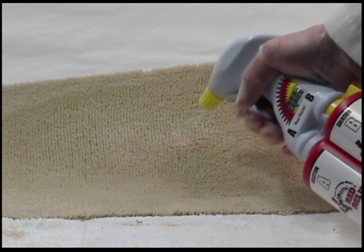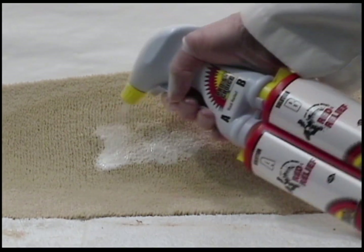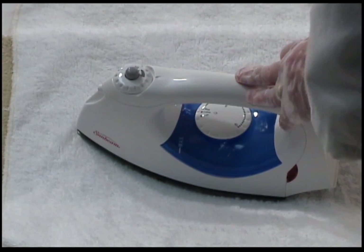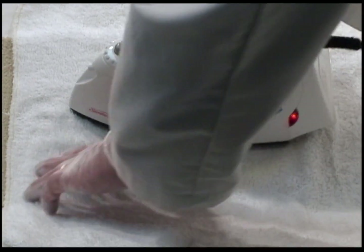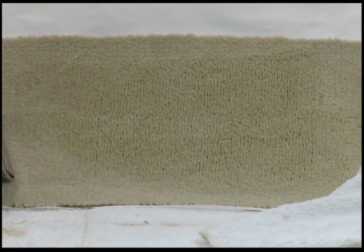Now I'm applying red relief, because there may be a dye stain remaining. I didn't see one in this case, but just as a matter of illustration I'm going to spray on the red relief. This time I'm using a damp towel with the steam iron for just a few seconds, then thoroughly extracting it out. Any stain is now gone.